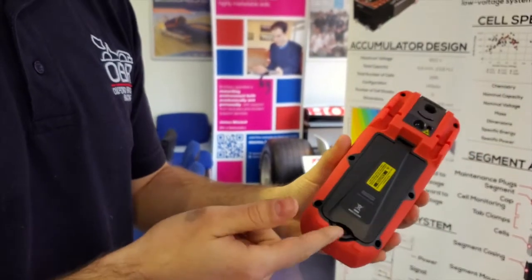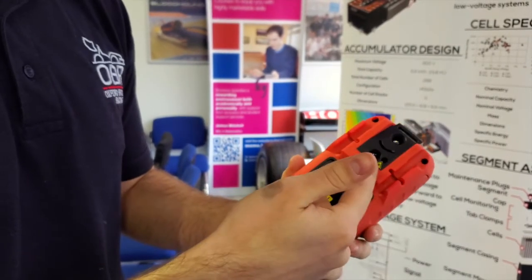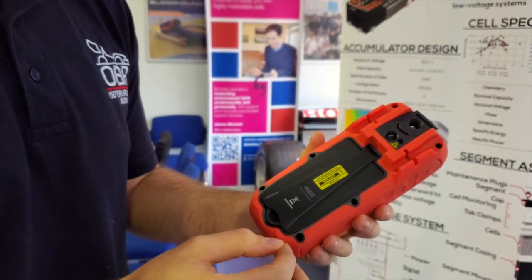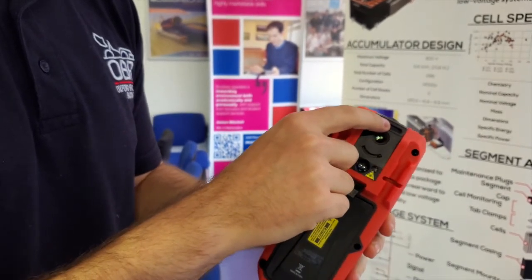The multimeter also features a stand on the back so you can set it up on a table, along with a flashlight and a laser sensor for the thermal imaging camera. On the back you can mount the measurement points for the multimeter, and there's also space for a lanyard if you're going to be using it for long periods of time.